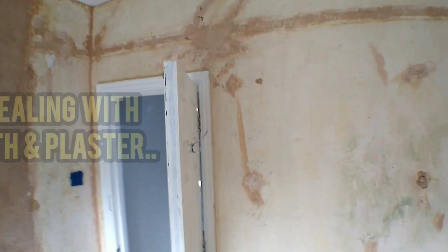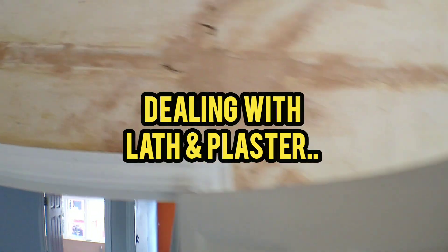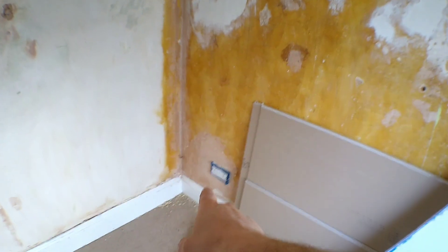Hi guys, it's Stu here from SD Roberts Plastering and Insulation. Today we're going to talk about lath and plaster — what do you do if you've got a lath and plaster wall or ceiling that's a bit ropey, a bit cracked? As you can see, we've got some cracks running through above the door — quite typical, really — stress cracking above the corner of the door frames where the door's been opened and closed. It's been patched up with gypsum over the years, as you can see bits of gypsum plaster everywhere where previous owners have patched up this lath and plaster wall. But it's been like this for over 100 years, so it's not going anywhere.